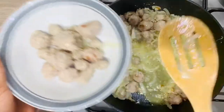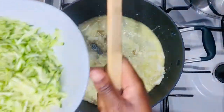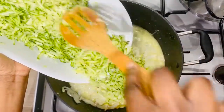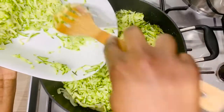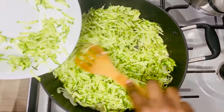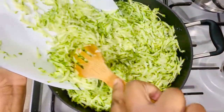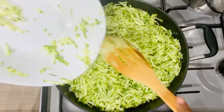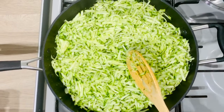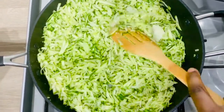All the juices from the sausages have been left in the pan. What we're going to do now is place in the shredded courgette — I won't add any water to this. Add everything and mix it all together to make sure the courgette absorbs the juices from the sausage.